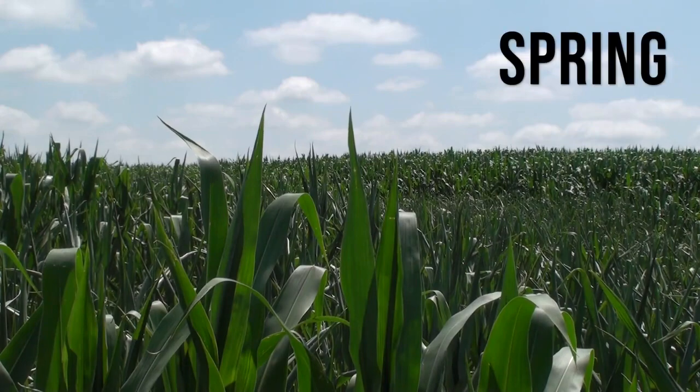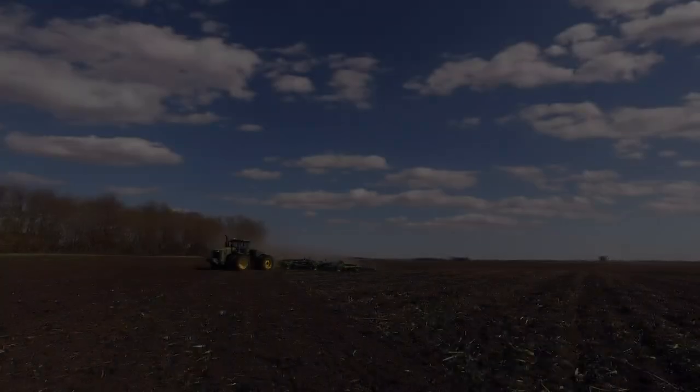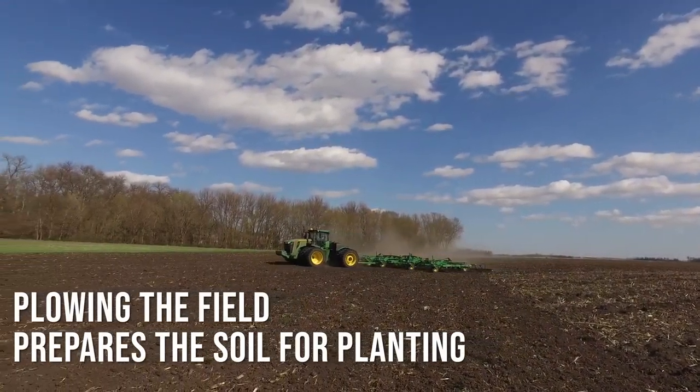The corn cycle starts in the spring when seeds are planted into the soil. Around mid-April you can start to see farmers and tractors pulling their plows and planters through the fields. Plowing or ripping a field first is a great way to loosen the topsoil and prepare it for the incoming corn crop.